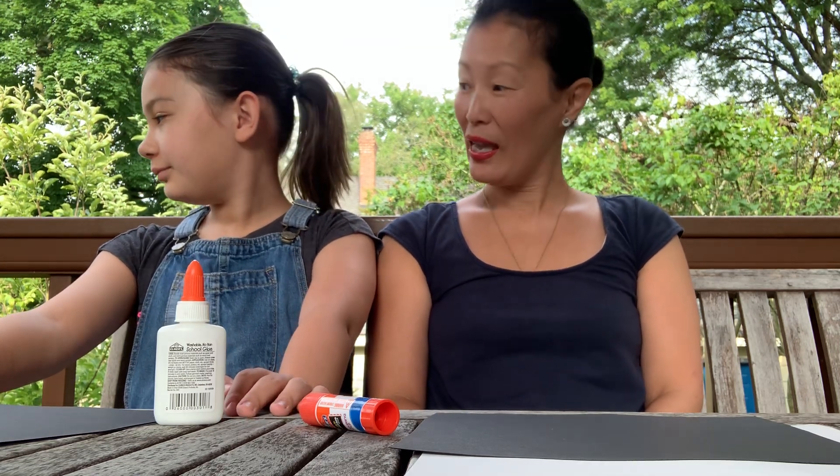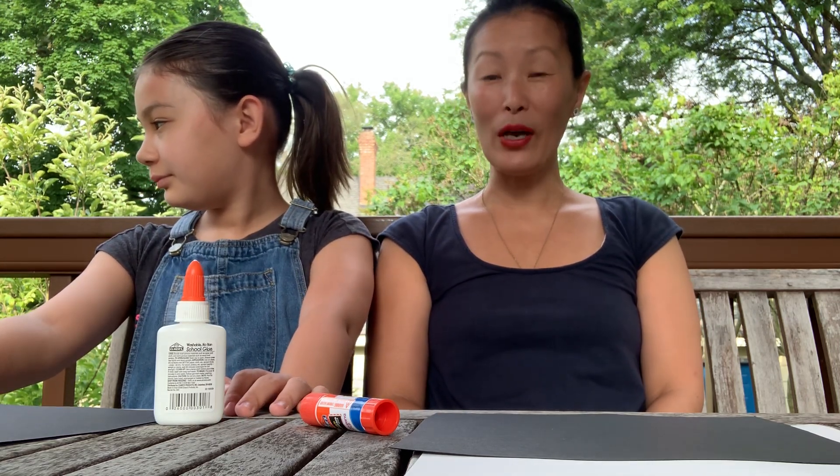Hello everybody. Welcome to week three of summer preschool. This week we are going to learn about — we're going to take a trip to the sea and we're going to do projects that are related to the sea.